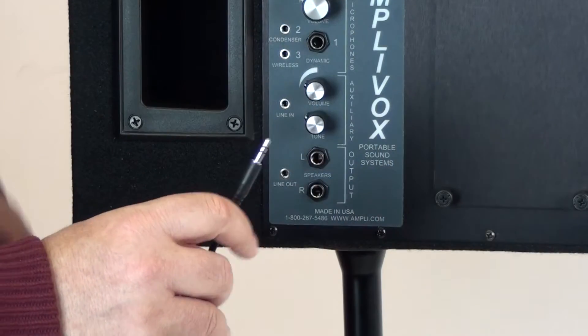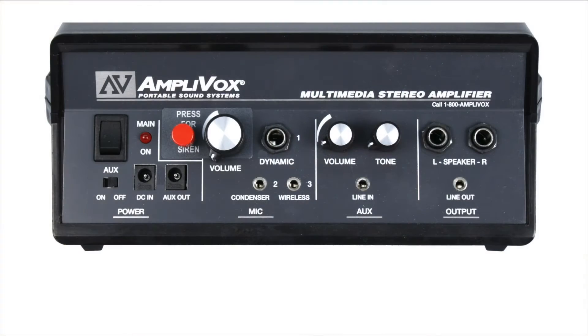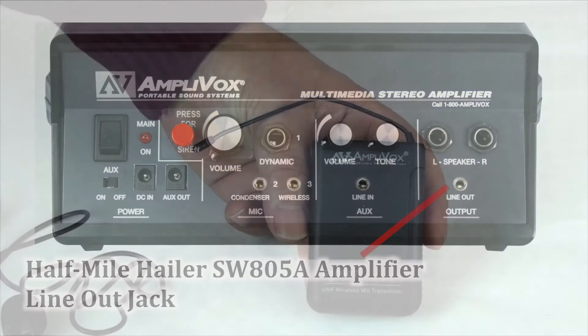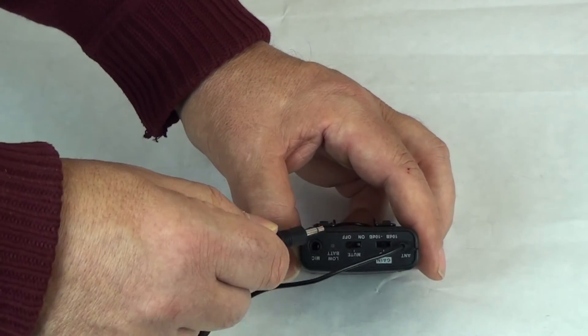Connect the other end of the speaker wire to the line out speaker jack of the SW227 powered speaker. On the SW640 and SW642 half mile haler kits, connect the other end of the speaker wire to the line out jack on the SW805A amplifier, as shown.